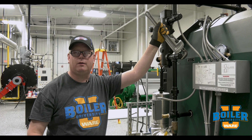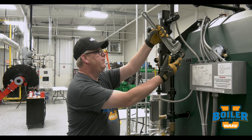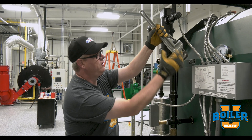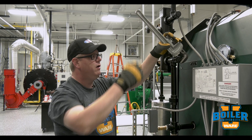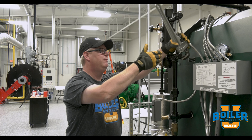On this week's Boiler Tip, we're going to talk about proper pipe wrench adjustment. The grip that I have on this cap looks like that should work, but it's actually going to give me an unstable and potentially hazardous grip.